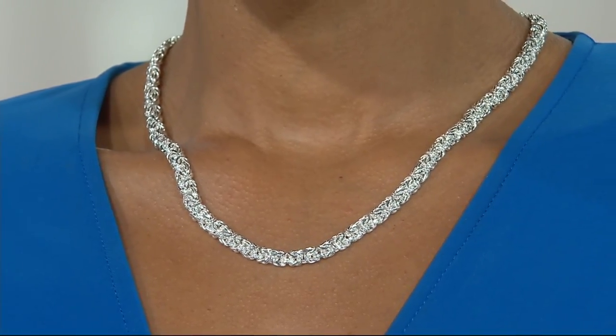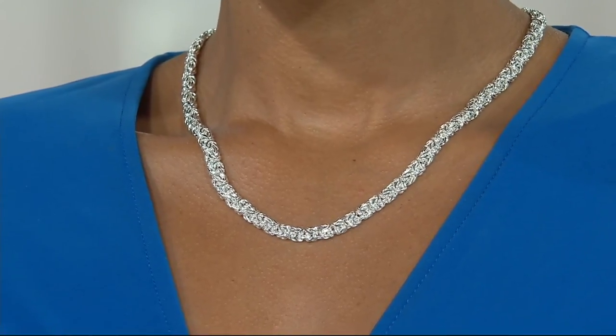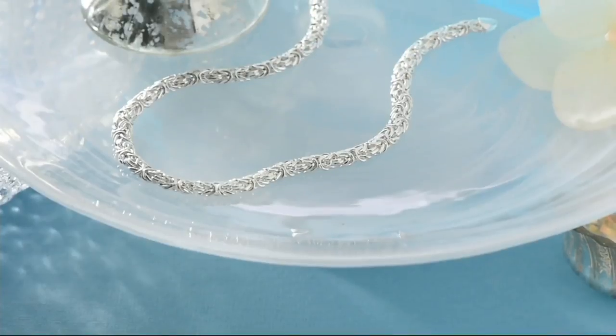Coming to you in two different lengths — 18-inch or 20-inch — on five easy payments of $16.20 or five easy payments of $17.80. Low feature price on that one too. That is item J58736.